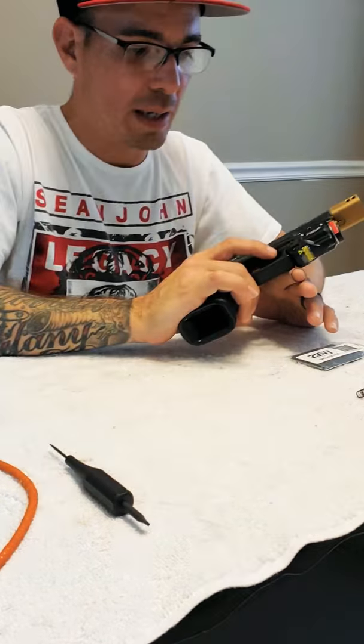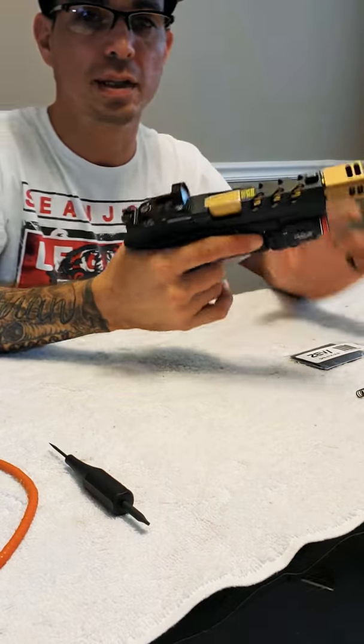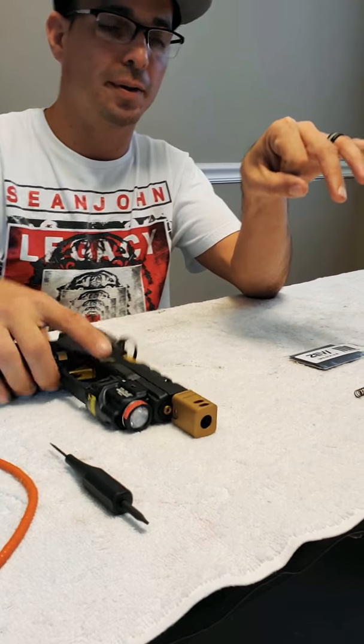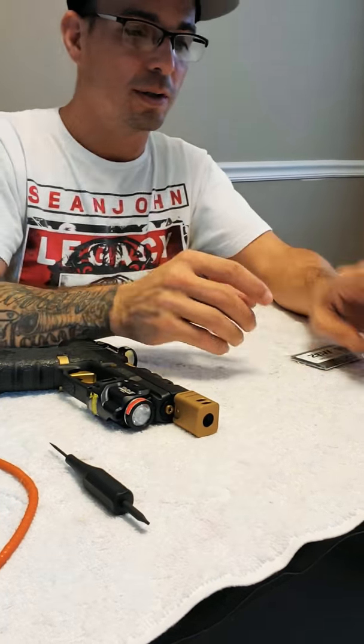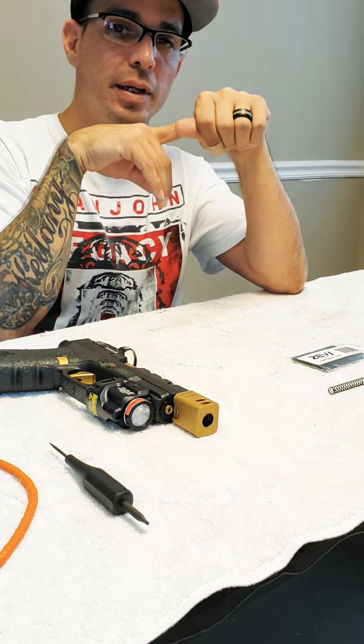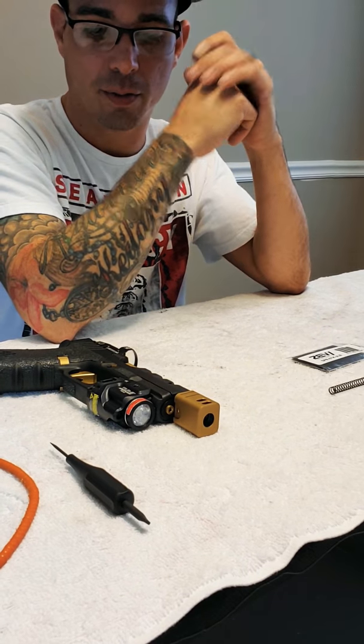I've seen videos on YouTube where people just go to shoot and nothing happens. The bullet is in there but nothing happens. They check the back of the bullet and they see the point of the striker — but what is going on? The problem is that the spring is too light and it won't hit with a lot of force on the back of the bullet, so the bullet won't fire. And in an emergency where you have to take care of yourself or your family, that's pretty scary.